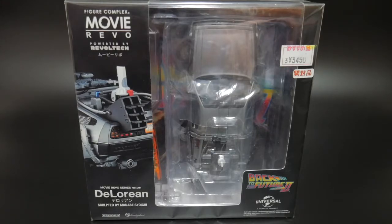This figure is actually the first of this particular line, the Movie Revo. I believe there's 10 in total. You've got like Ted, you have the Batmobile, you have some figures from Zootopia. There's quite a few figures in this line that are actually from pretty well-known movies.